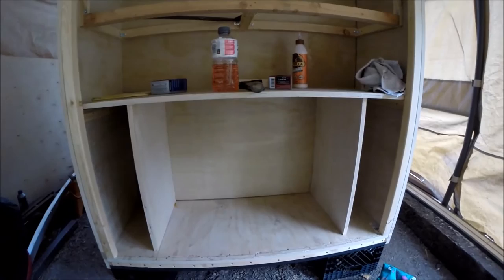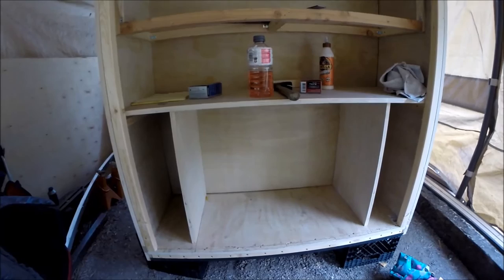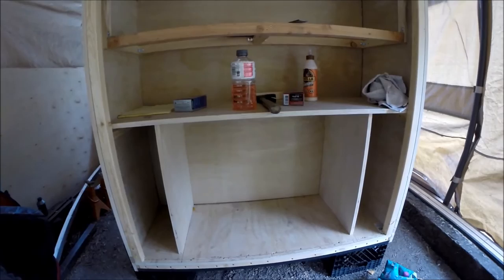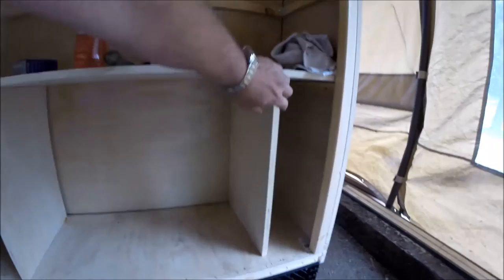Everything is just roughed in and sitting there except for that top shelf, my countertop, and the upright support shelves — they're just sitting there. I need to get the sander out, sand everything down, get it cleaned up nice, and then stain it and put some shellac — something on it to make it a real nice durable finish.